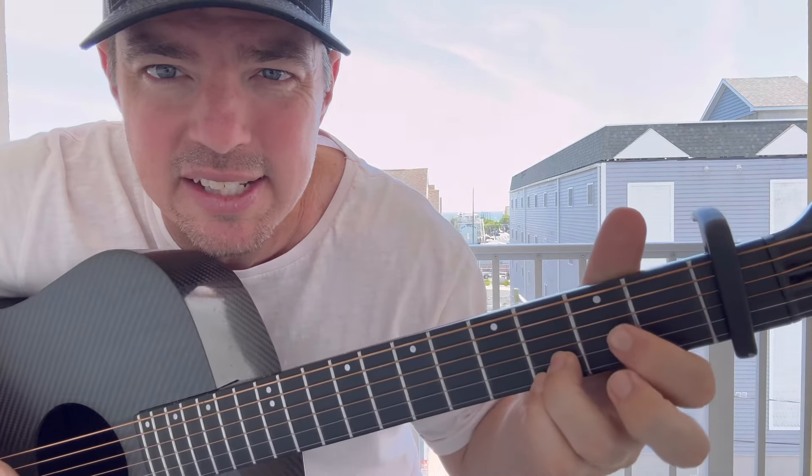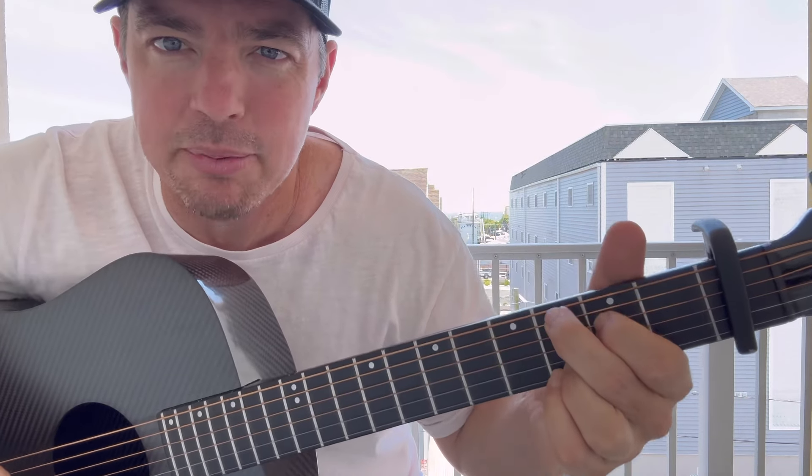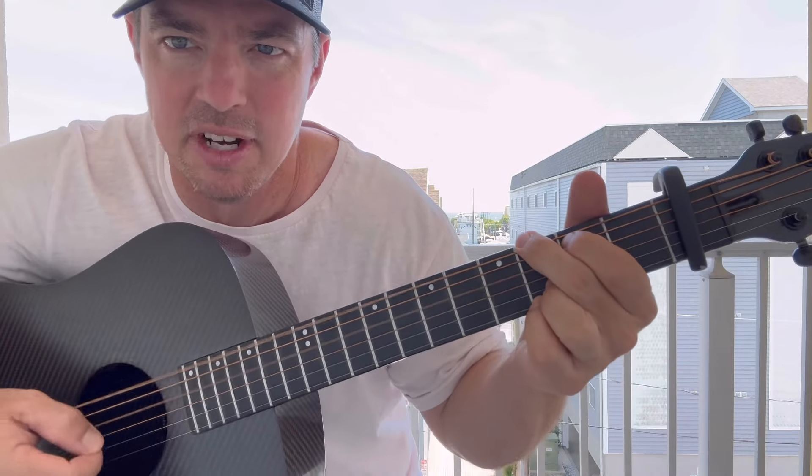Then go to your C — what I call C9 — fourth and fifth strings, strum the bottom five. Half strum, down, up, down, up. Then move your top two fingers up to G, fifth and sixth strings. Half strum, down, up, down, up.